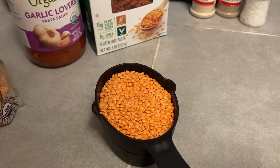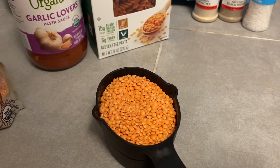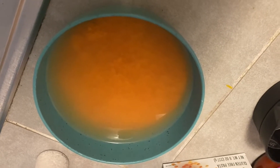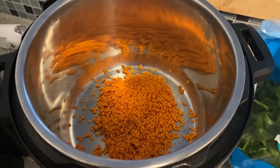Alright, we've got about almost a whole cup of red lentils. I'm gonna go ahead and wash them off and get all the dust off them before we put them in the pot. As you can see, they're kind of cloudy, so we're gonna get all that cloudiness and dust and dirt off of it and get it going. Now the lentils are added, we're gonna go ahead and add the pasta now.